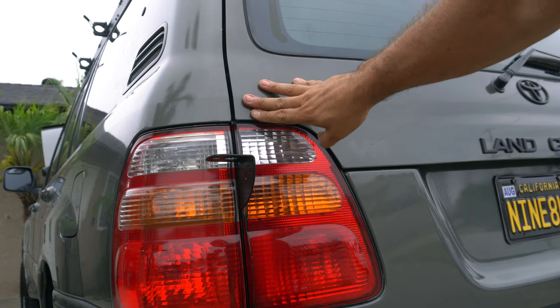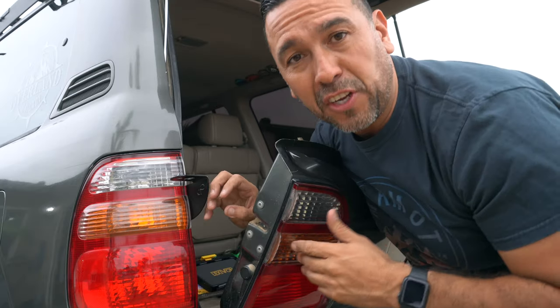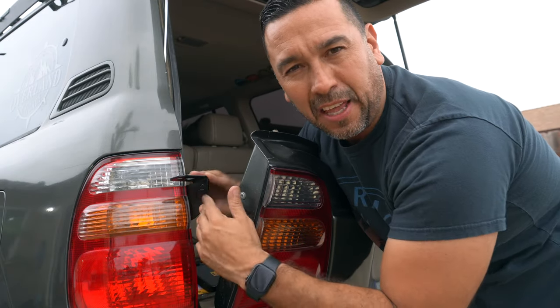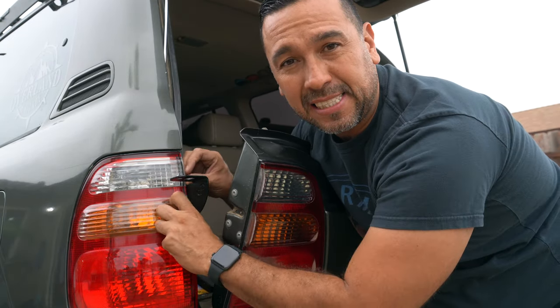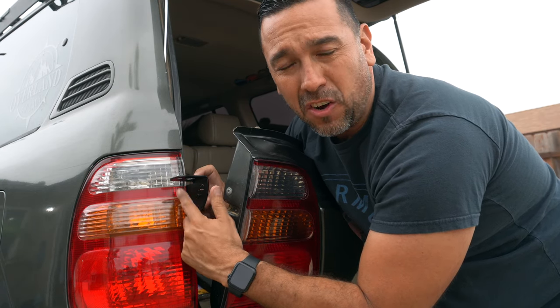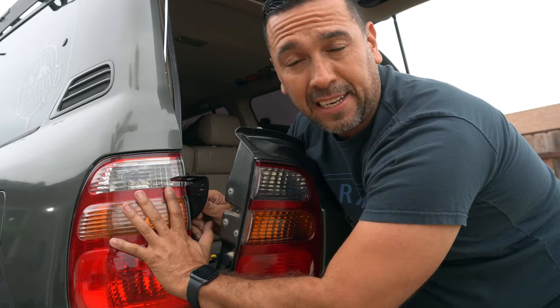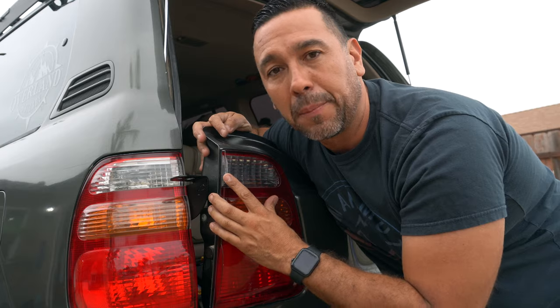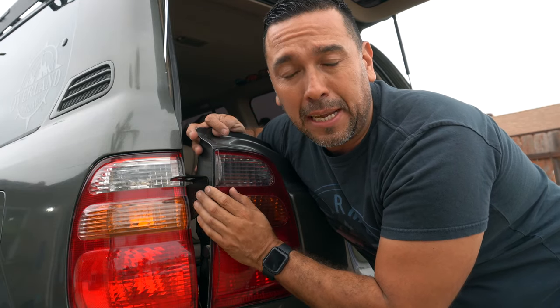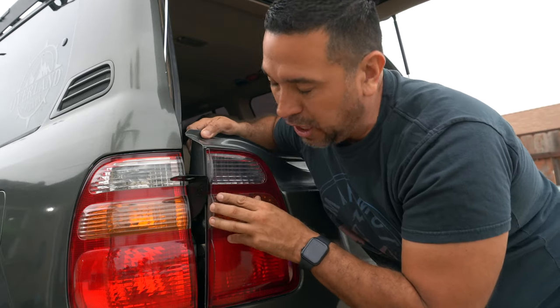No issues with the hatch. After looking at it, you could probably bend it a little bit, but not too much, because the bracket actually sits up against the tail light — you risk cracking or damaging your tail light. As you can see there are no issues, but if your Land Cruiser has been in an accident or any kind of collision, that might be a problem. Before you slam the tailgate, make sure you go slow and see if it clears.